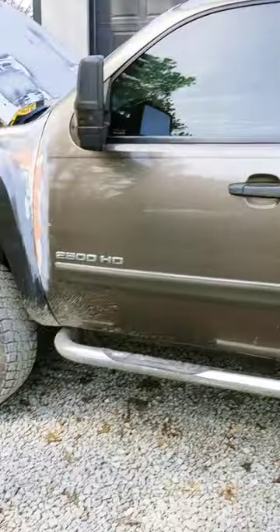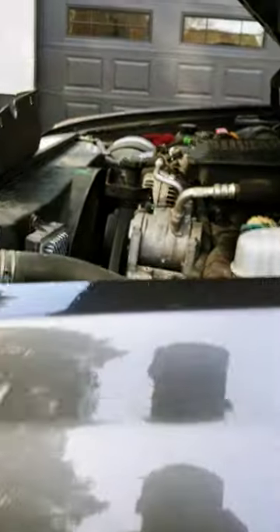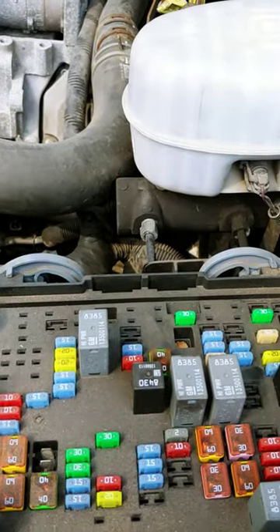Hey guys, I'm here with my Silverado 2500, it's a 2008, and I keep on blowing — my trailer running lights aren't working, and so I'm in here looking at the fuses.